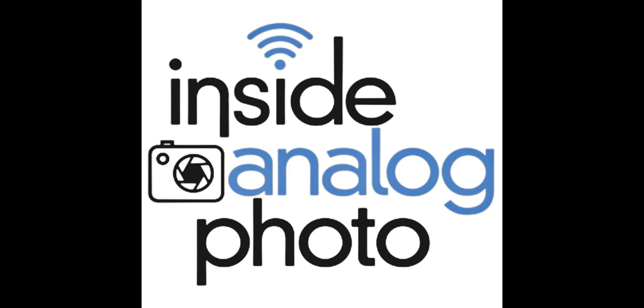Welcome to Inside Analog Photo. I'm your host Scott Shepard, and the Inside Analog Photography radio program is brought to you by Fujifilm, making life more colorful. They've got great black and white, C41 color neg, chrome, and Instax. Really fun instant photography. Check it out at www.fujifilmusa.com/professional — making life more colorful.